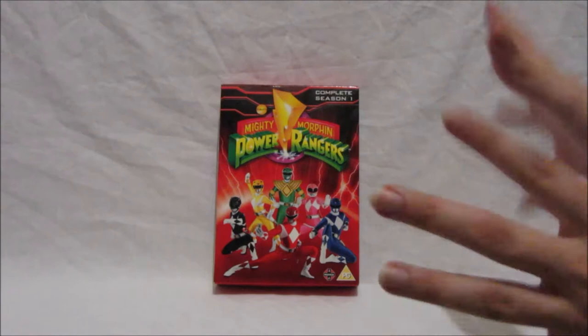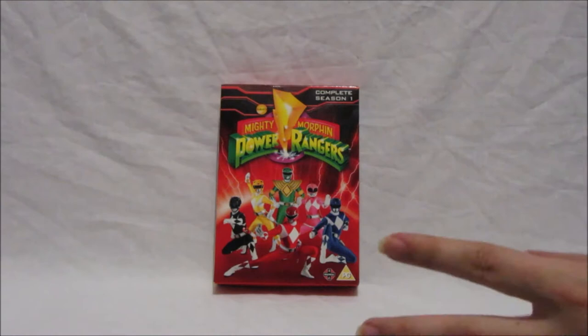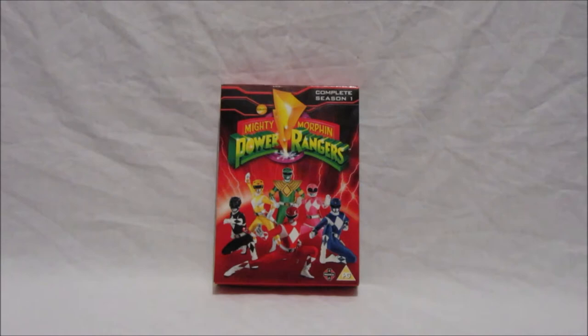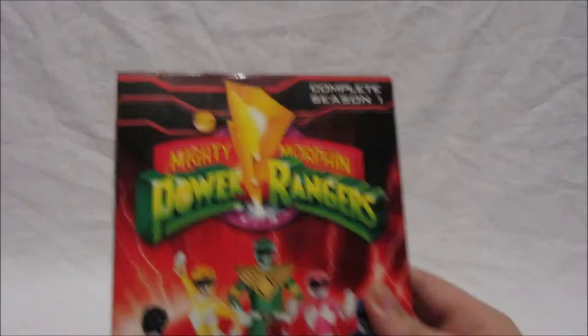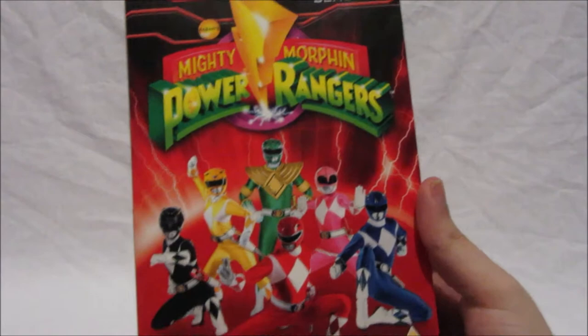Let's look at the box — the box art, the DVDs, and the casing, and we can tell you what episodes are on it and so on. So first things first, as you can see straight away you've got a really nice image of all six Mighty Morphin Power Rangers consisting of Red Ranger, Green Ranger, Yellow Ranger, Pink Ranger, Blue Ranger, and Black Ranger.